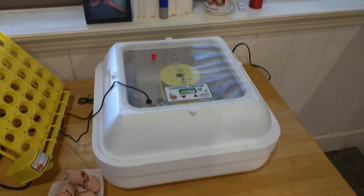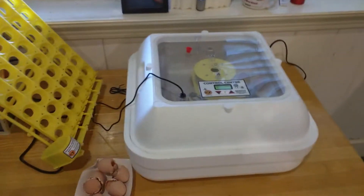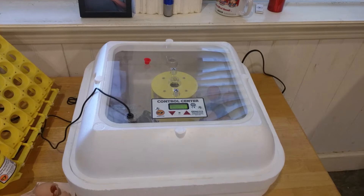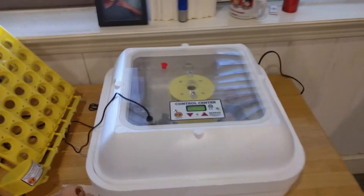Hey everybody, this is just a quick review of my incubator. There's going to be a detailed video next time I do any eggs — I'm going to do a detailed walkthrough of everything. Never done any chicken eggs or incubator before, so this is kind of a whole test run.